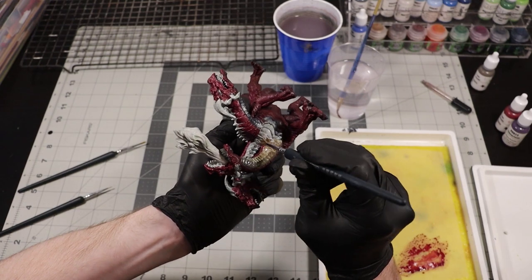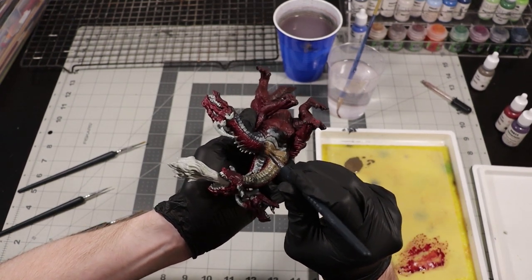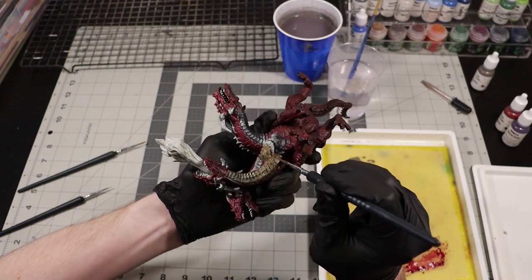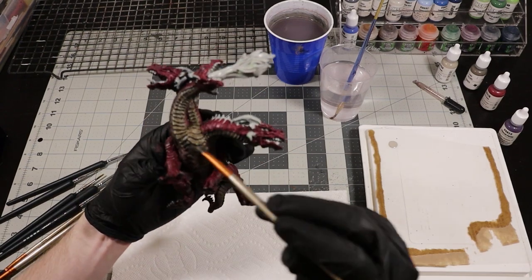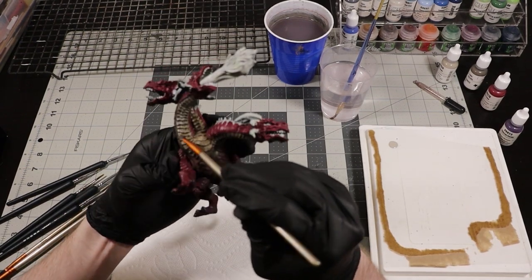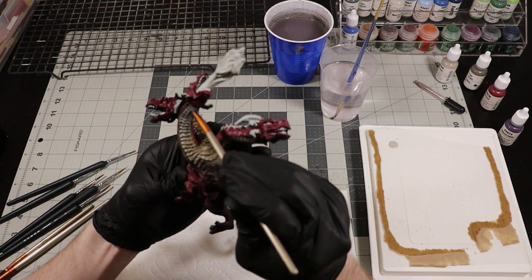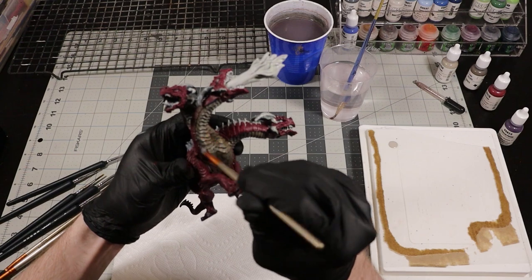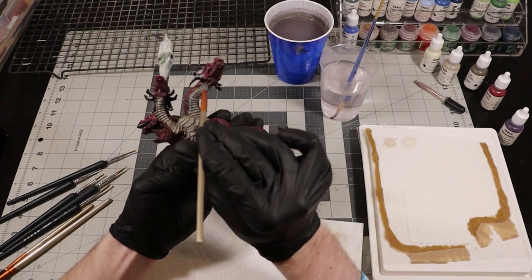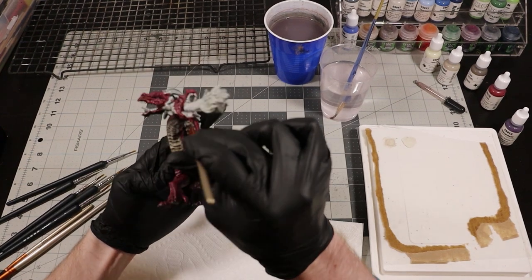After banging out the base coat on all the scale areas, I'm going to water down some bone shadow and apply that to the underbelly scales on the neck and body. Once that's dry, I'm going to pull out my makeup brushes and start dry brushing some aged bone onto all of those areas. This gives a pretty natural highlight to all of those scales. After that, I'm going to further highlight with some linen white — same technique, but less coverage.